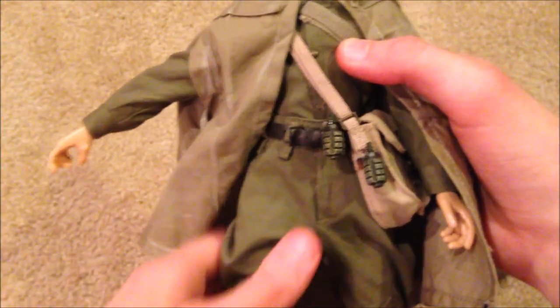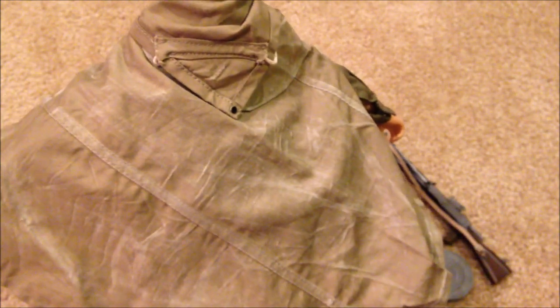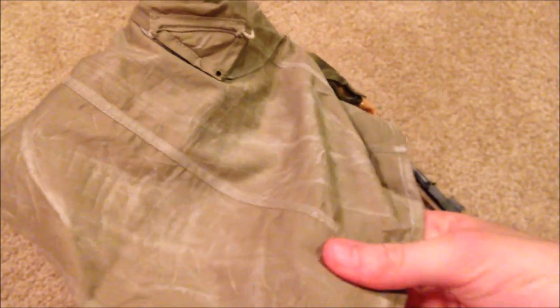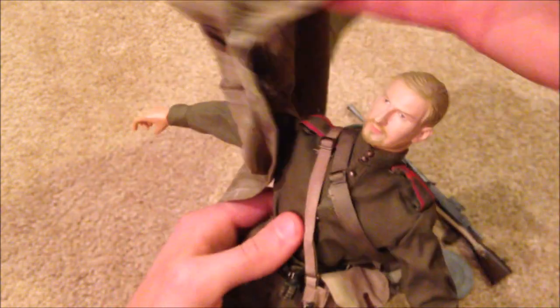Moving on — he has what's called the palatka, which is pretty much like this huge cape. It's really nice, you can tell they put a lot of detail into it, it looks very worn. You can see he's got his right arm slipped through this opening here. Let me take this off — great piece of equipment.